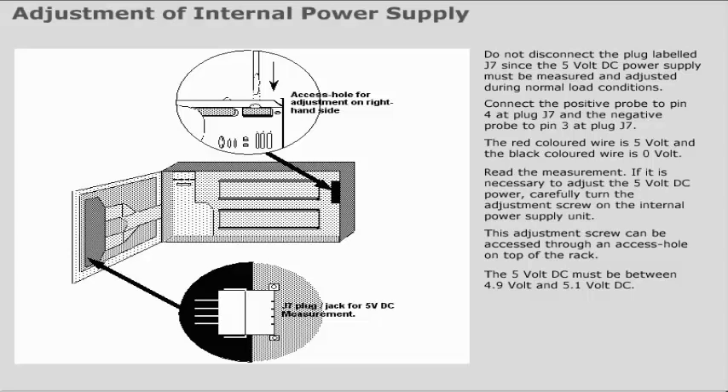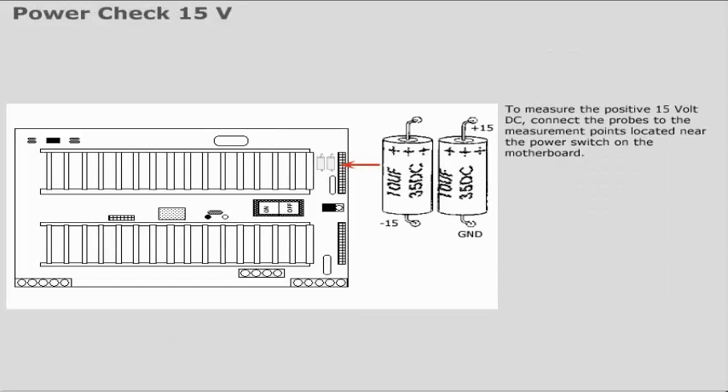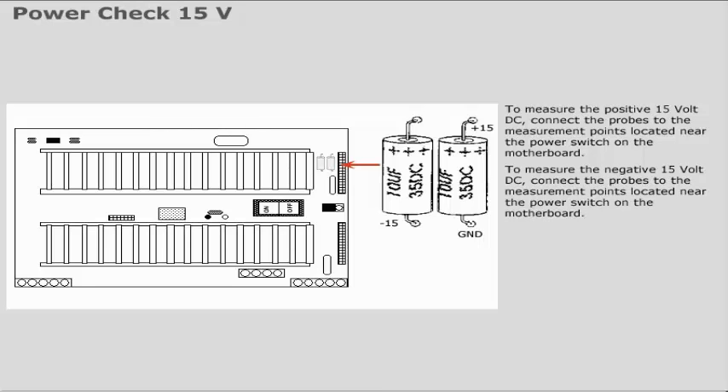To measure the positive 15V DC, connect the probes to the measurement points located near the power switch on the motherboard. To measure the negative 15V DC, connect the probes to the measurement points located near the power switch on the motherboard.